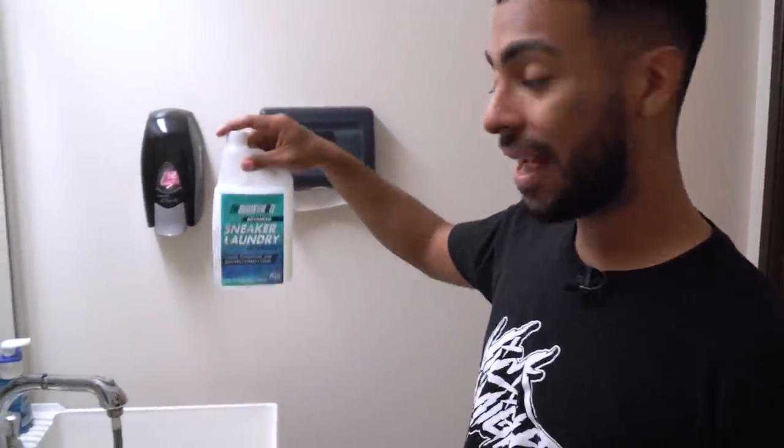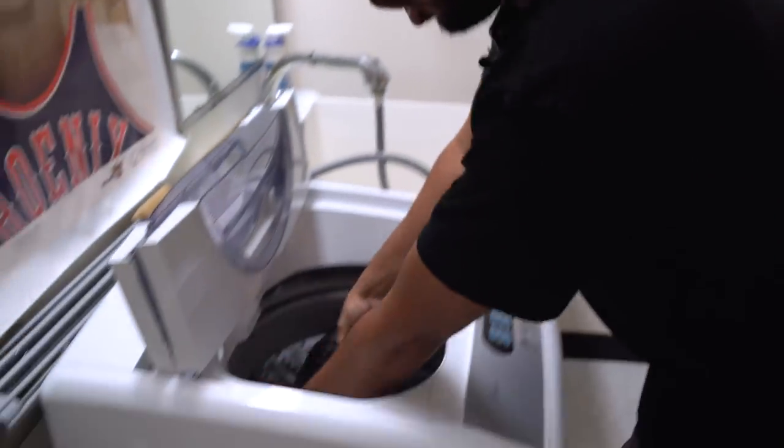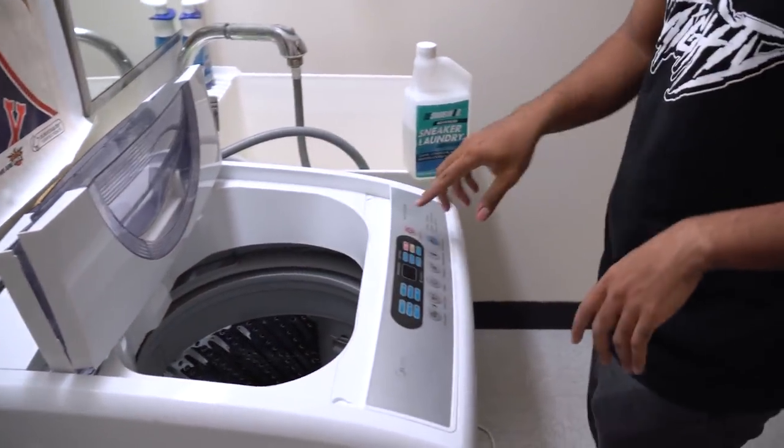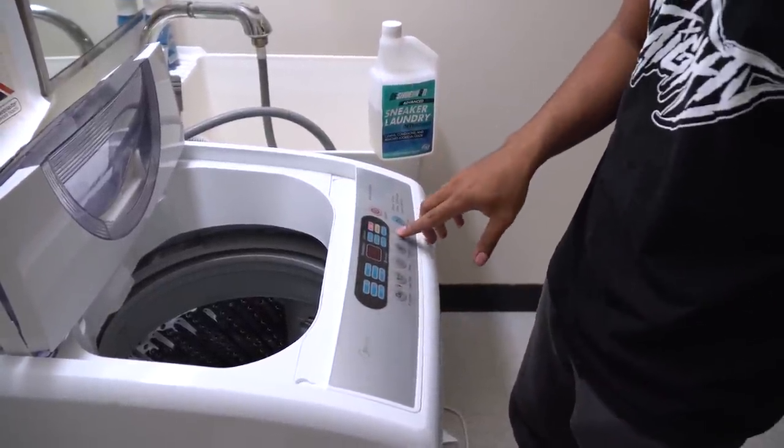Time for the washing machine process. We're also going to be using an ounce of Reshoominator secret laundry detergent — this stuff is great, highly recommended. Whenever you're using a washing machine, make sure your settings are set to small, delicate cycle with cold water.